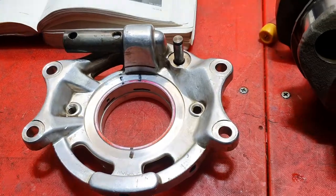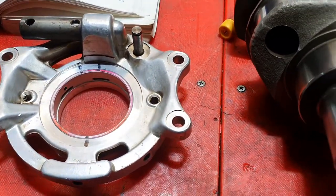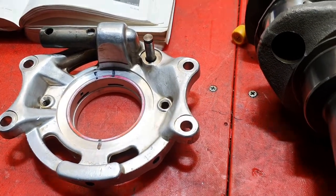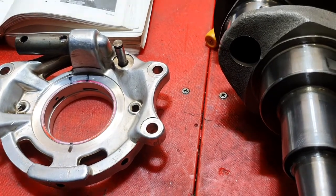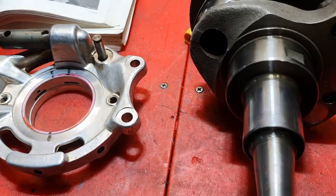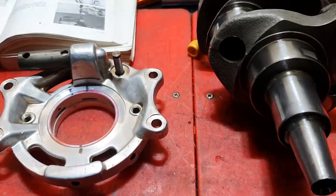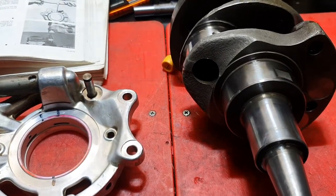These bearings aren't usually subject to a great deal of wear because the oil flow through this BMW airhead system is so great that they are really well lubricated. Unless they pick up some crap and mar the bearing, or run out of oil like this one did, there is not a lot that will wear out those main bearings. They go for a long time if you keep fresh oil and do the right thing.